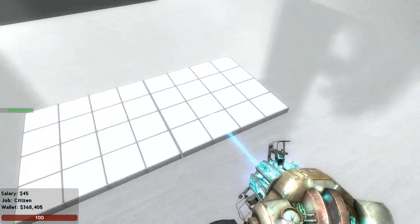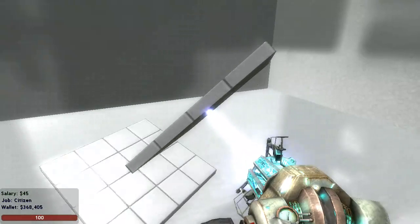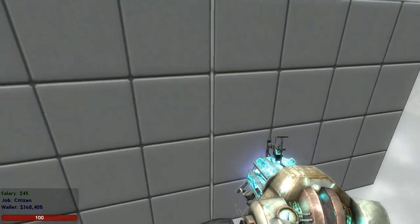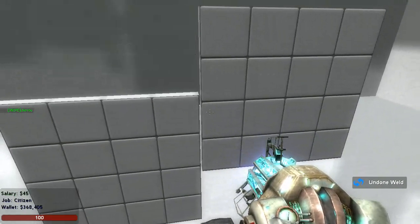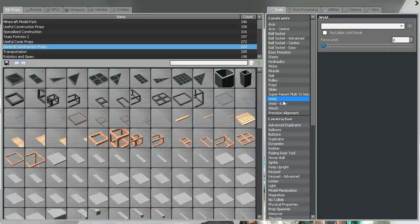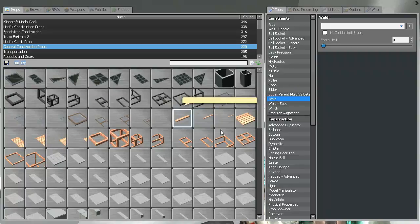Now this is perfect. But this cannot be used with moving stuff — it's not working with moving stuff. Also, if you want to use this with moving stuff, like a plane, you need to parent it. So make it with Precision Element and on the other point.